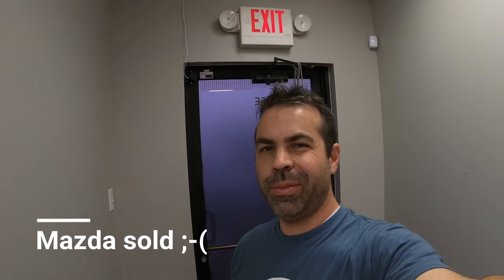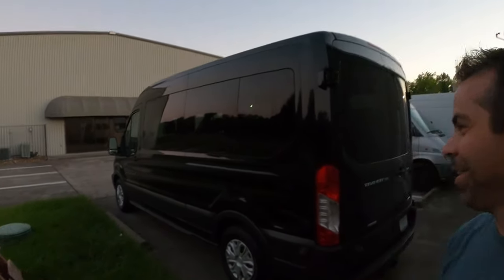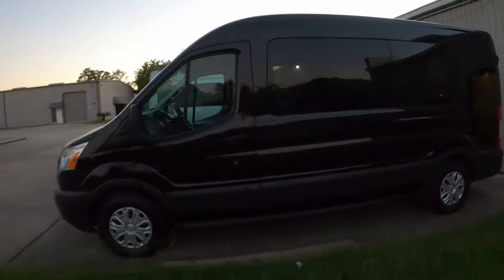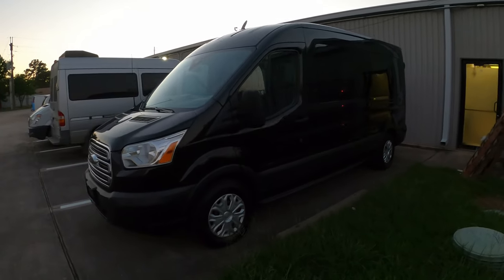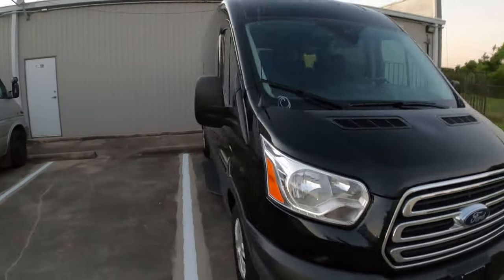I mentioned in the last video that I'm selling the Mazda — it's a little too big and I just need something to come to the shop, maybe a little smaller. But what I got is not small — this thing is a monstrosity. Here's the new Biking Roots Bailey Mobile — it's a 2017 Ford Transit 350. I went from one turbo to two turbos, so two turbos is nice.